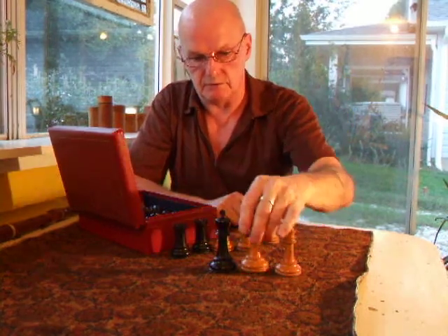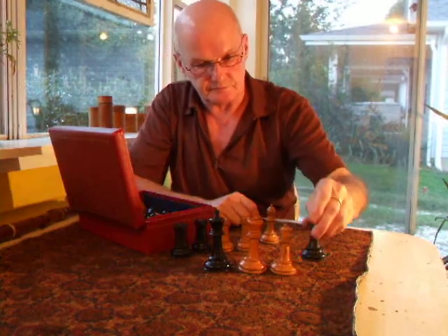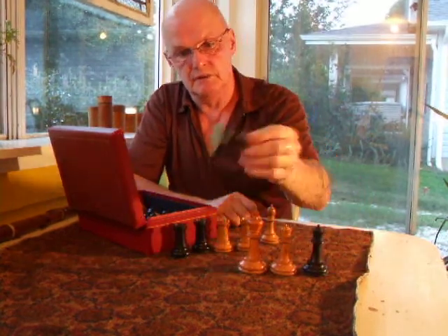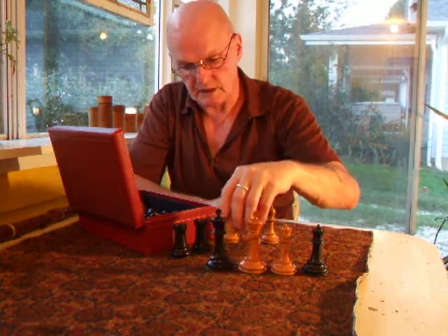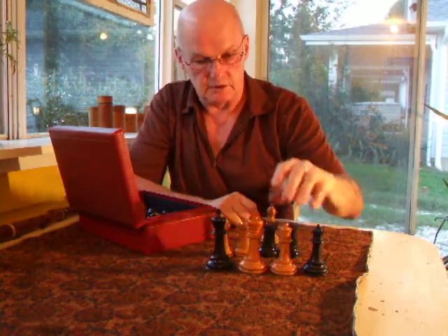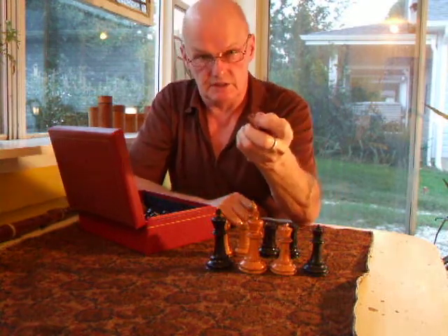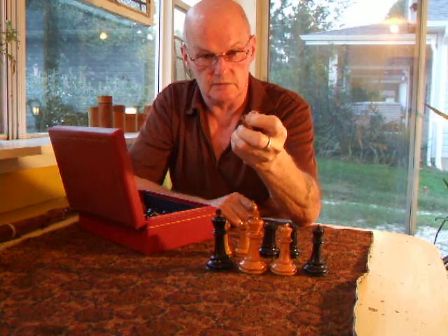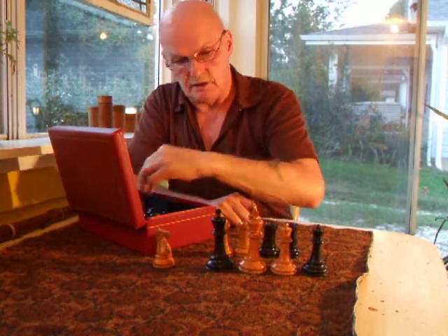So it's a fairly handsome, triple weighted, very heavily weighted set — goodness me, you can just about knock somebody out with these. Fully restored, re-felted because the felts were rather tatty, and it has the usual crown marks on the rooks and knights — on the King's rooks and knights — because in the old days the notation required that you knew which side of the board a knight or a rook would come from, if they could go to the same square.